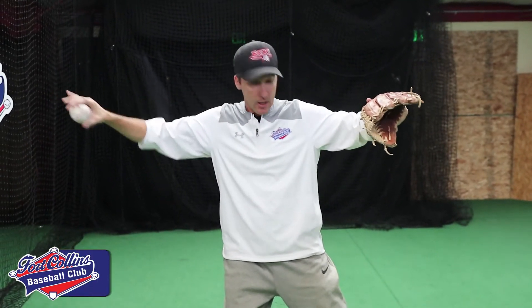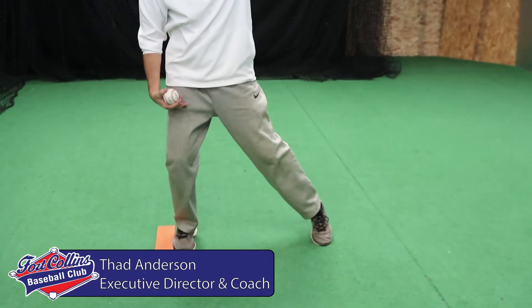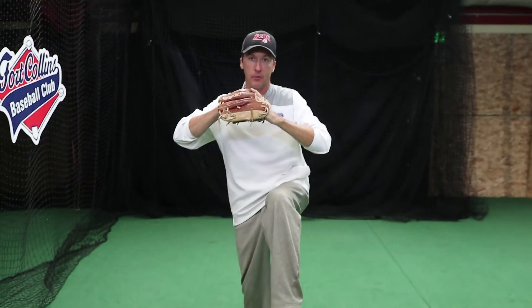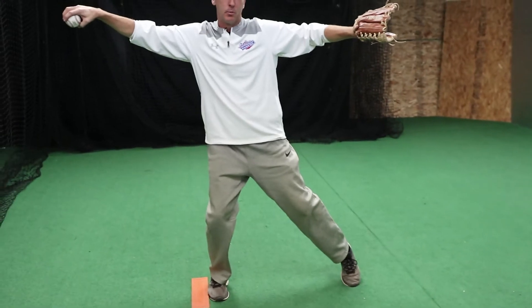Step four of the pitching process is the landing point, or the spread position. At this point, I've landed my front foot lightly with my weight still back on my backside, out of my balance point — which is our previous video. I went from balance point to my landing point, or my spread position.